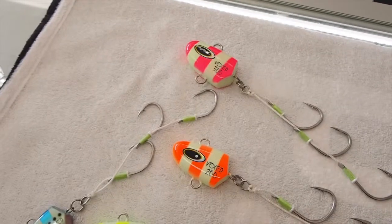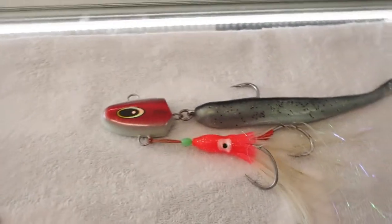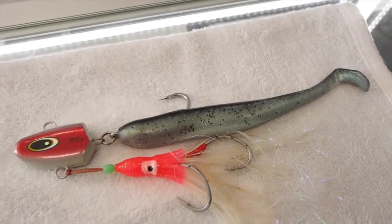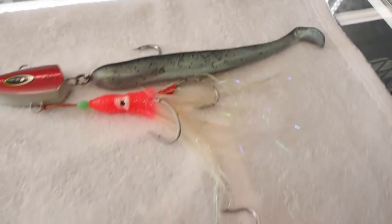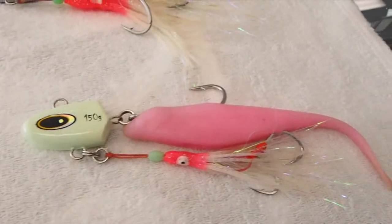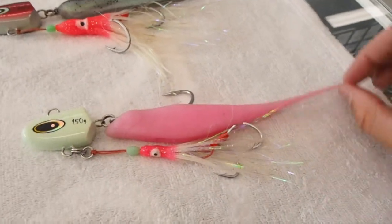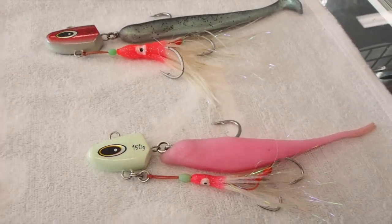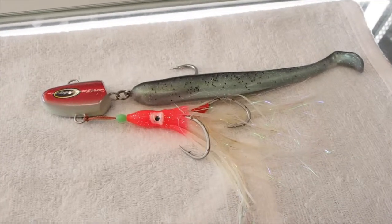So for guys that haven't seen these heads before, this is how we normally fish them. We use generally an eight or nine inch soft plastic and we hook them up with the assist hooks on the bottom — that's how we fish them. You can fish these really similar to a bait. You don't need to move them all that much, just move your rod tip a little bit, and they work really, really well.